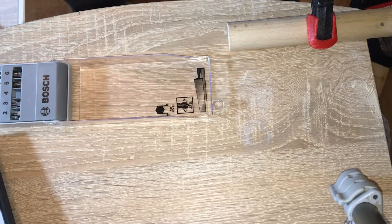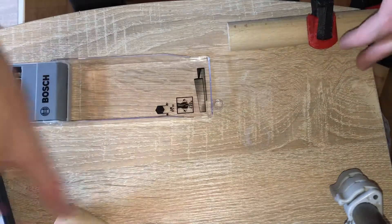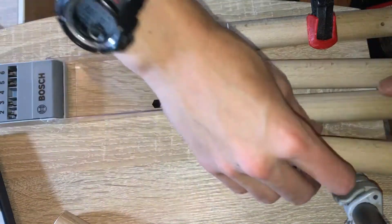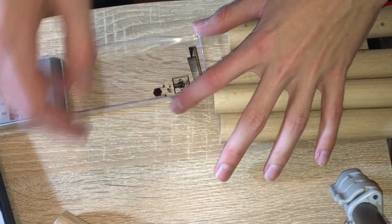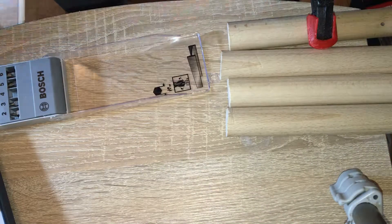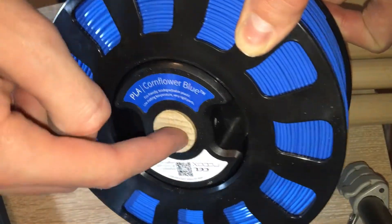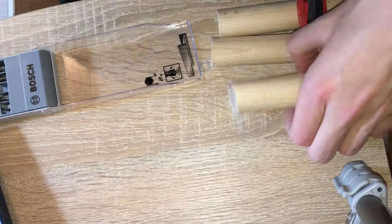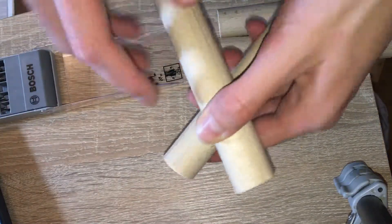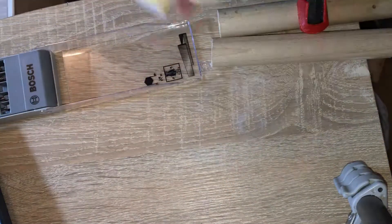I just need to put this on something so it will be able to spin. To make the spool holder, I cut this 2.5cm dowel into 5 pieces — 4 of these sized pieces, and 1 small piece. The small one fits in like so, and then these four ones I will join together to make the spool holder.